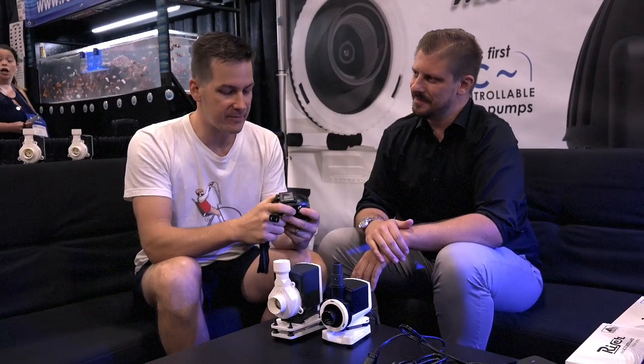Rossmont, who is known for taking an AC pump and making it controllable, is now spread out into the return pump market. But I'm curious — why even spend the time on an AC pump when we have all these DC pumps on the market that are controllable?